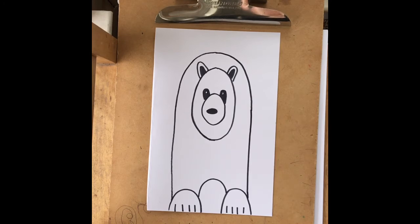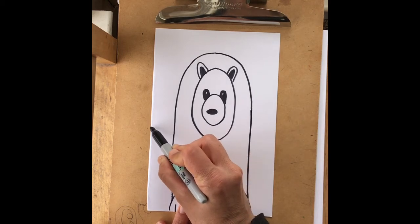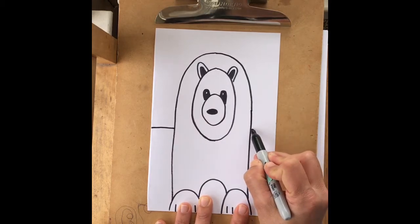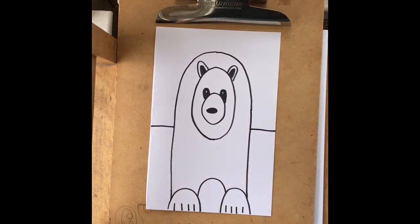The last detail on the drawing is to start about halfway and put in a background — just a straight line. Stop when you get to the polar bear and pick it up on the other side. That is your polar bear.